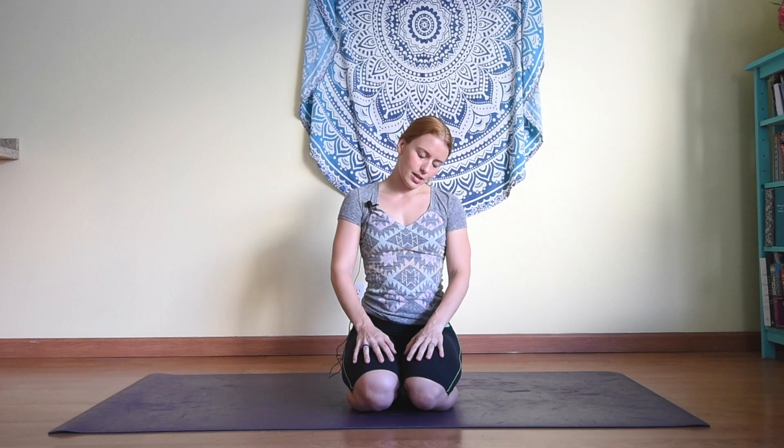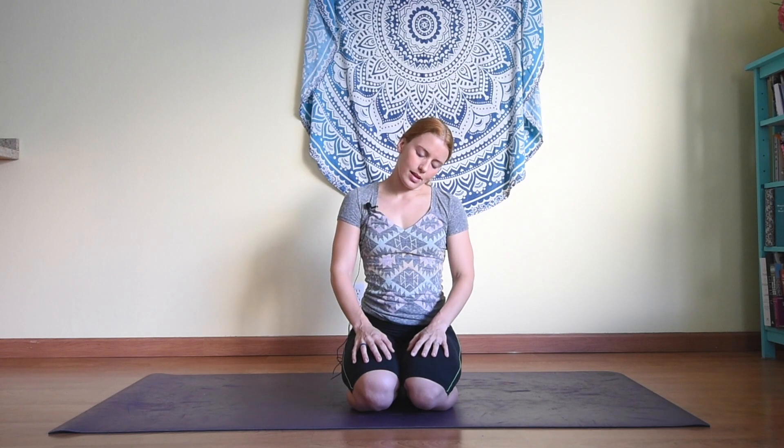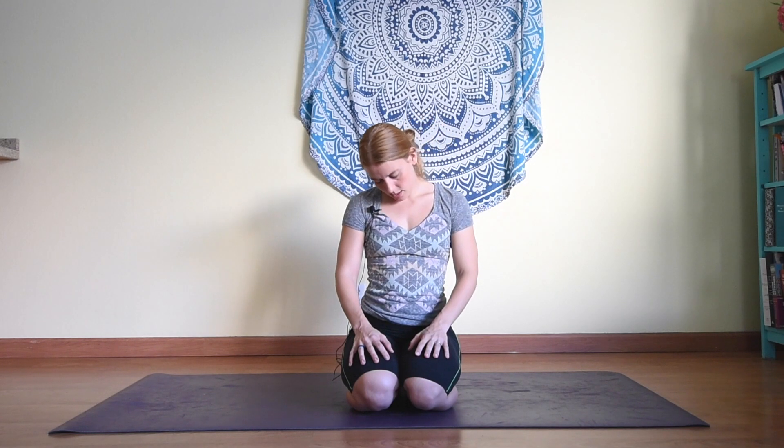Close the eyes, inhaling the head over to the right, exhaling to the left. Inhaling right, exhaling left. I'm only going from about over the shoulder to over the shoulder, not around behind — over to the right and over to the left.